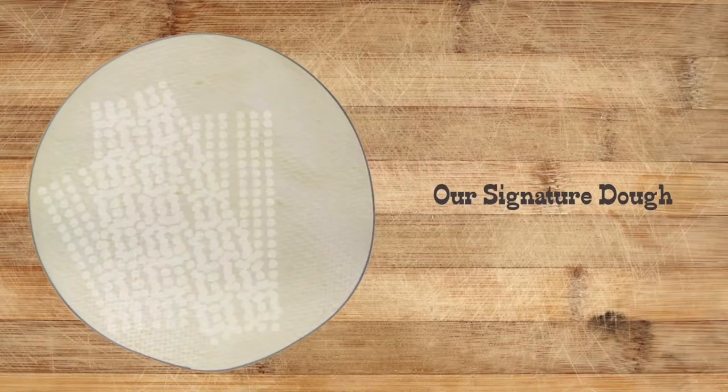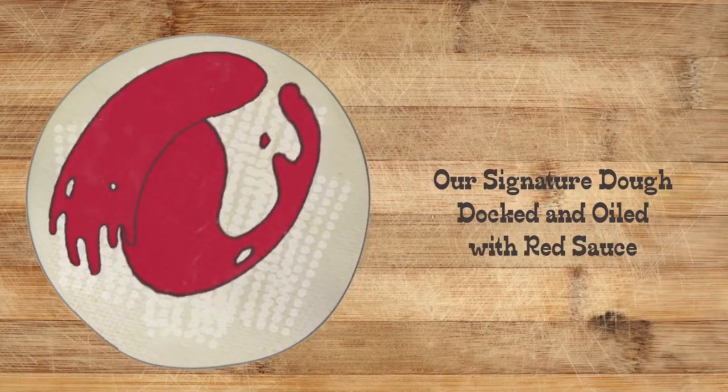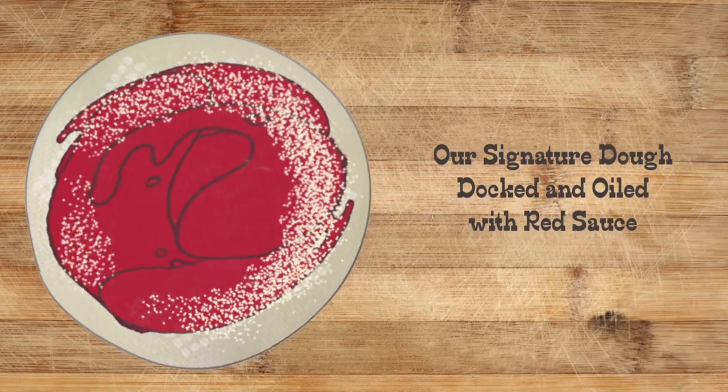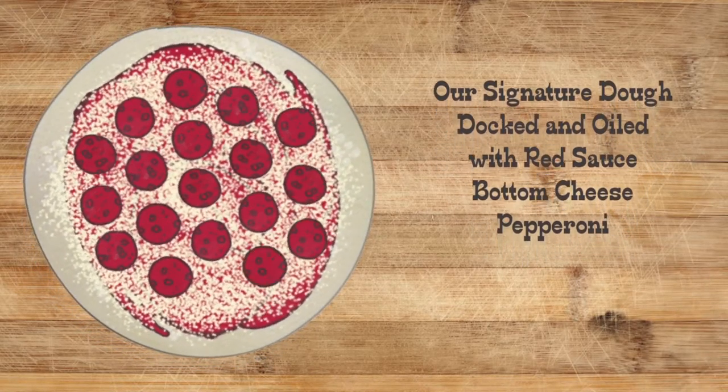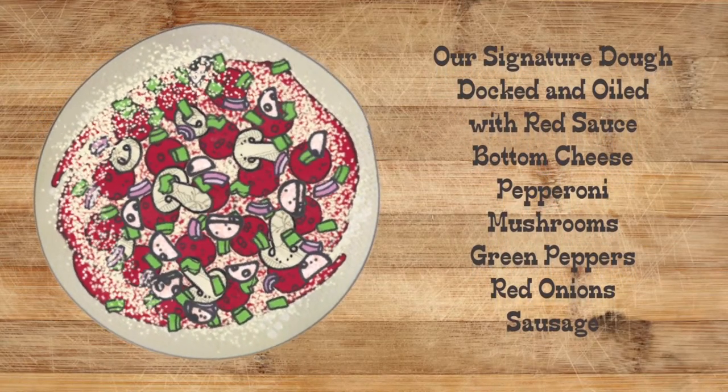Start with one of our signature doughs, then we dock and oil it. We spread red sauce, we sprinkle bottom cheese, we layer pepperoni, sprinkle mushrooms, green peppers, red onions, sausage, and some top cheese.